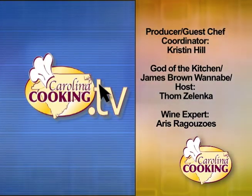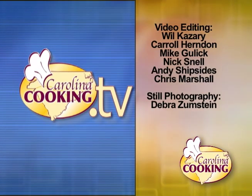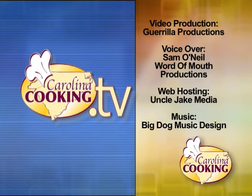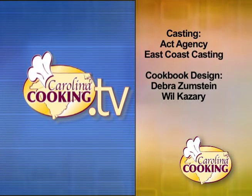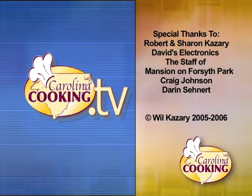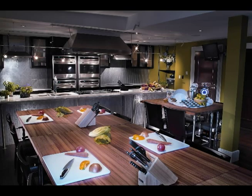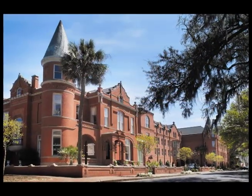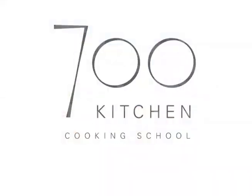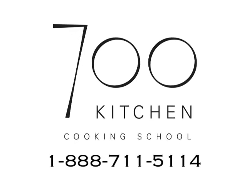Go to CarolinaCooking.tv for the recipes featured on this show. You'll also find more information on the wines, chefs, and foods of Carolina Cooking. Carolina Cooking is filmed on location at the 700 Kitchen Cooking School at the Mansion on Forsyth Park Hotel in Savannah, Georgia. For details on their hands-on cooking classes, call 888-711-5114 to book a class.